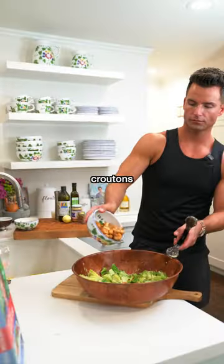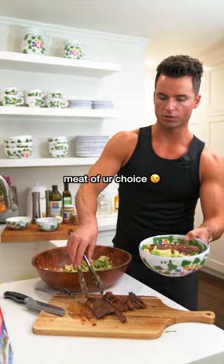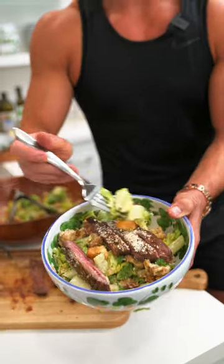My romaine croutons. A little barbecued skirt steak. You got a Caesar salad. Get into it.